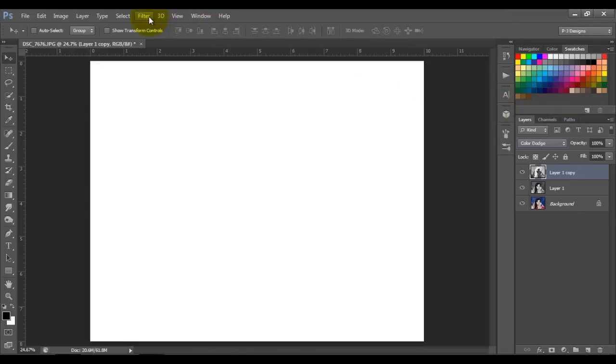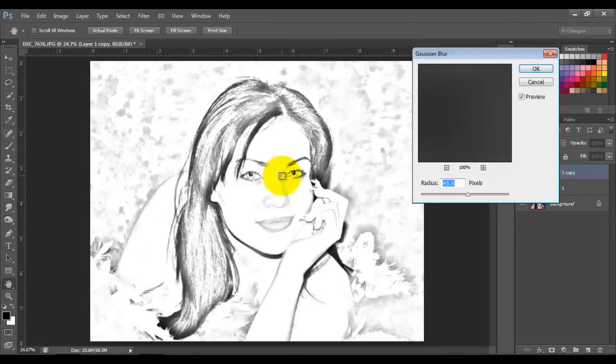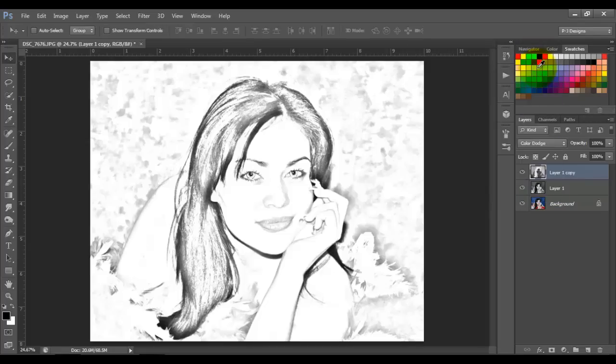Now I'm going to Filter, Blur, Gaussian Blur, and I'm gonna put 45 on the radius. You can play with yours and put a different number. So I'm gonna put 45 on mine and click OK.